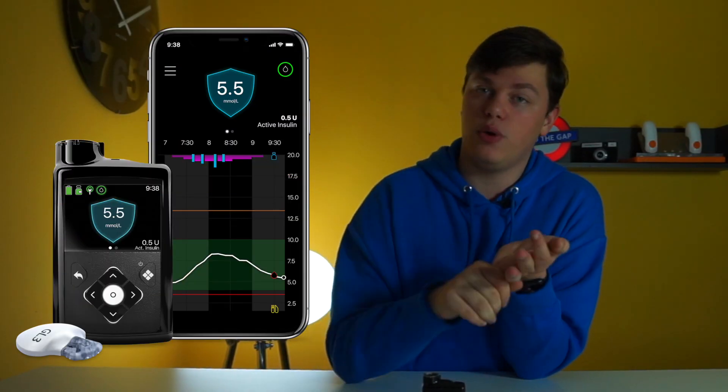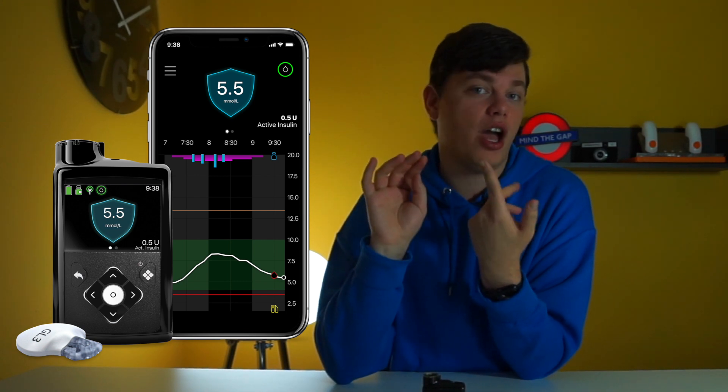The 780G also works over Bluetooth with the Roche Guide blood glucose meter. So whenever you need to calibrate or check with a finger stick, that data is synced automatically over Bluetooth from the Roche meter. So the 780G is a very significant update, especially because of Bluetooth — there's a phone display app, data sharing, a new algorithm with customizable target glucose, and correction boluses.